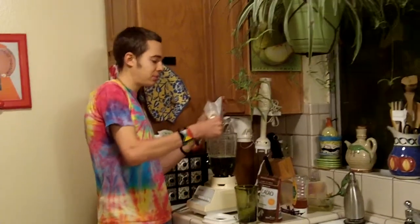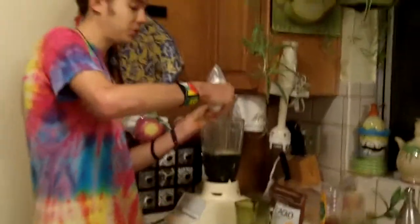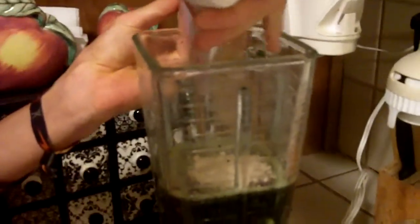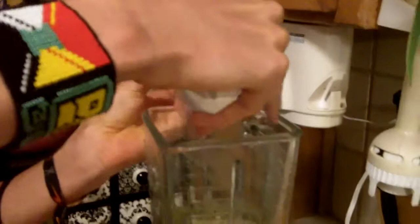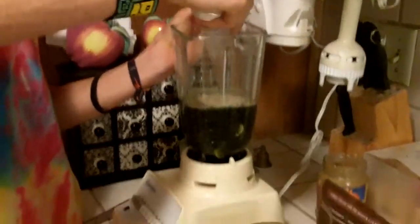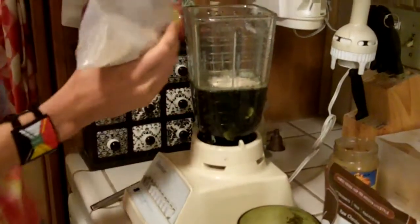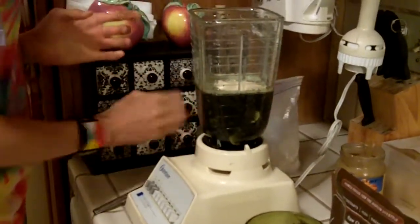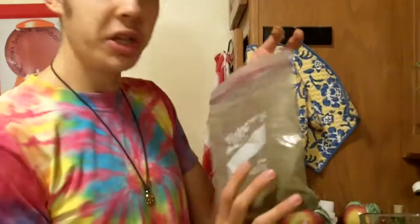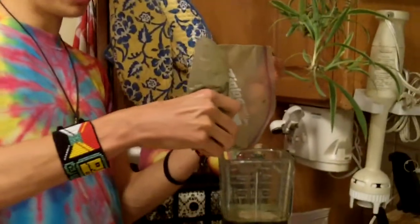To zoom in for a moment — I'm putting in the raw protein powder, which is really good stuff. This is called Sun Warrior — Sun Warrior raw protein. So we put in a little scoop of that into the smoothie. The next item we put in is the wheatgrass powder — raw wheatgrass powder.